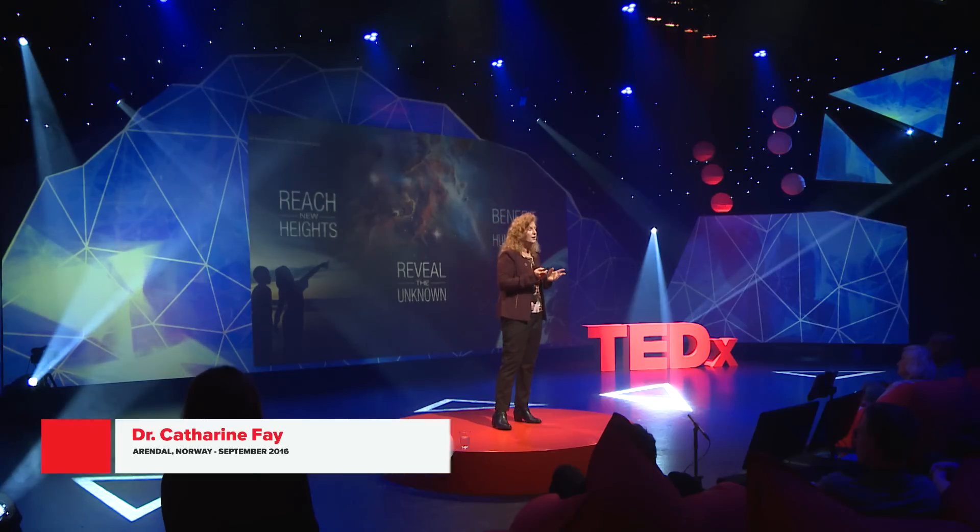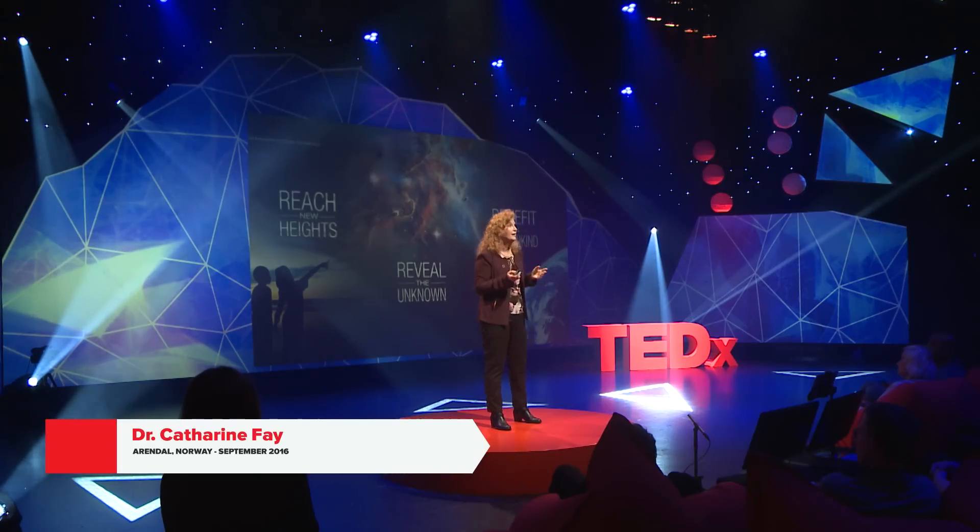There are a lot of challenges to go to outer space: extreme space environments, radiation, entry, descent, and landing, lightweight vehicles and structures. Every time we overcome a new challenge, we learn something new — new science, new engineering, and new materials.